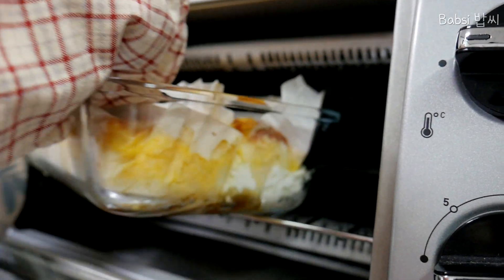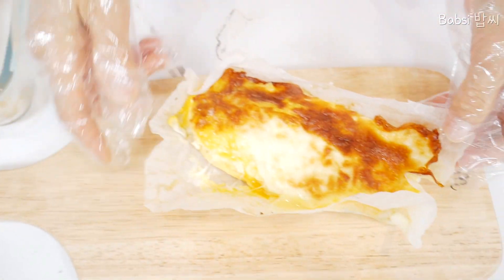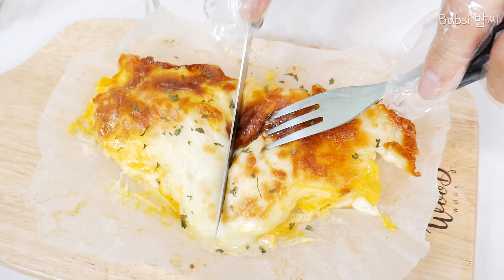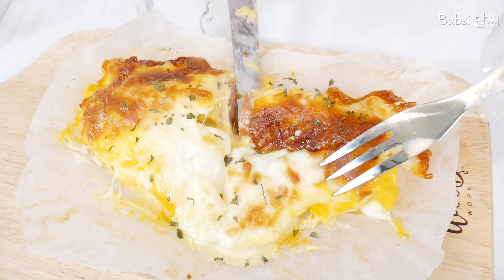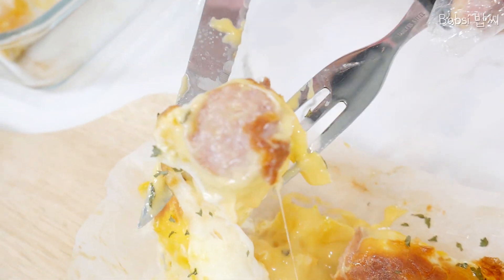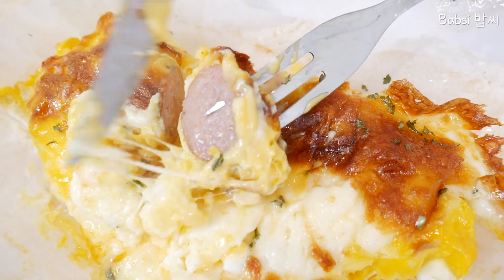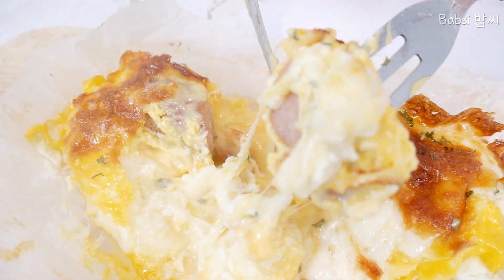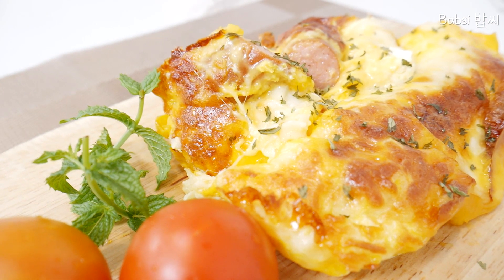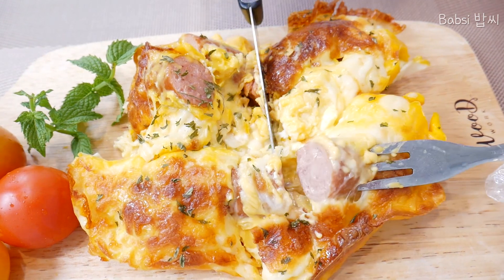Wow, looks so nice! Wow, so nice. Ready. So beautiful. So nice. Wow, looks so nice!